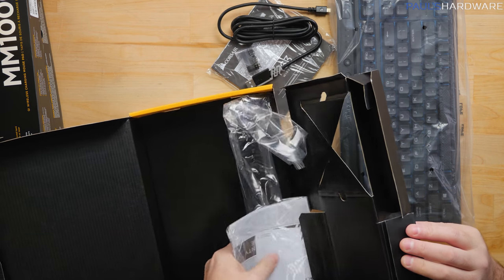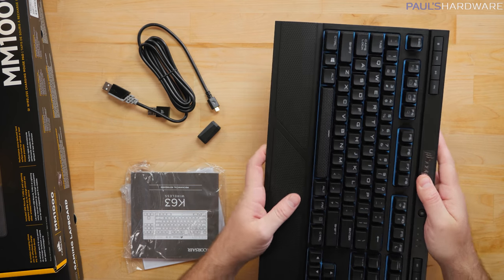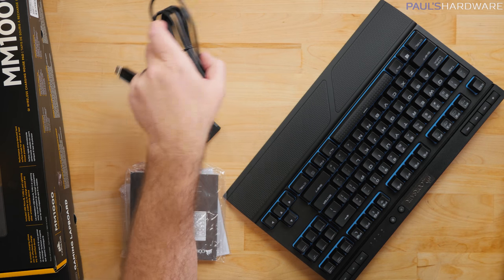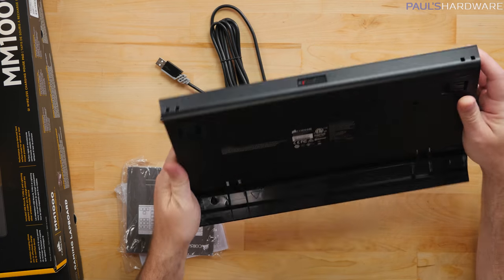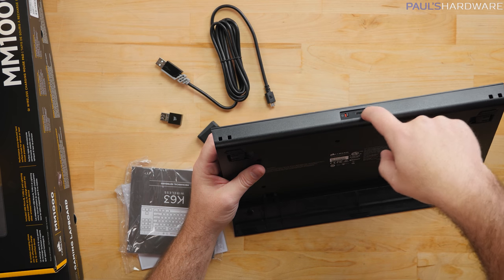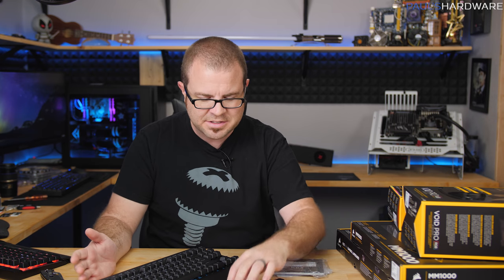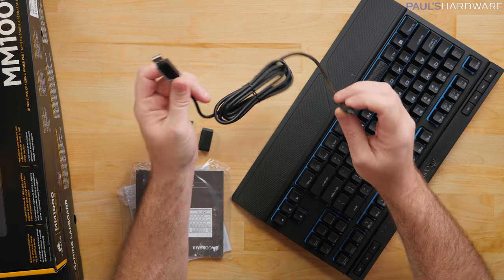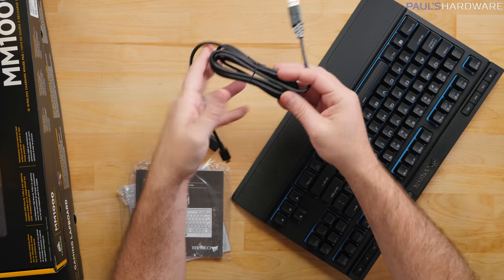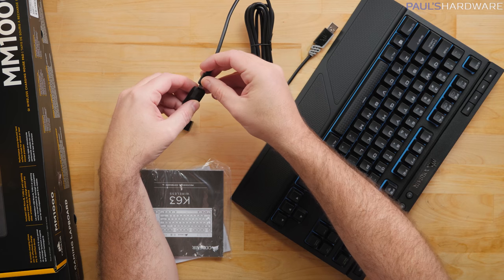In the box you get a manual, a USB cable, a little clip adapter so you can use the cable as an extension, a wrist rest, and the wireless USB dongle adapter. The wrist rest has a rubberized texture. On the back of the keyboard there's an on/off switch and a mini-USB port for charging. If I were to critique one thing, it would be the mini-USB connector — I'd have preferred USB Type-C, as those connectors aren't the most durable.